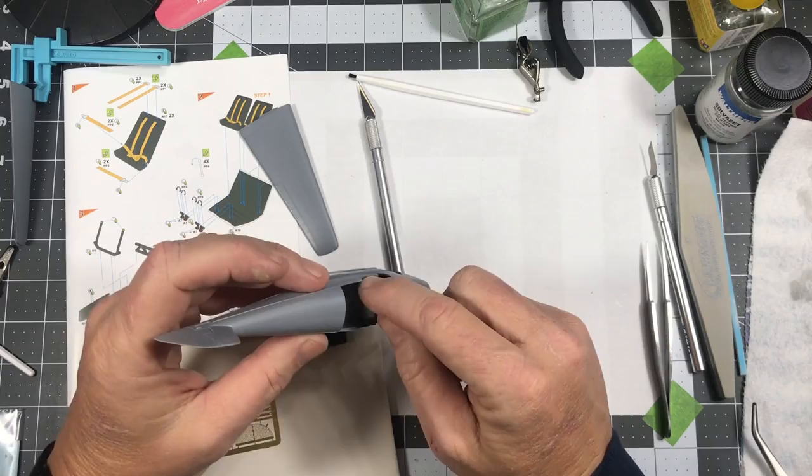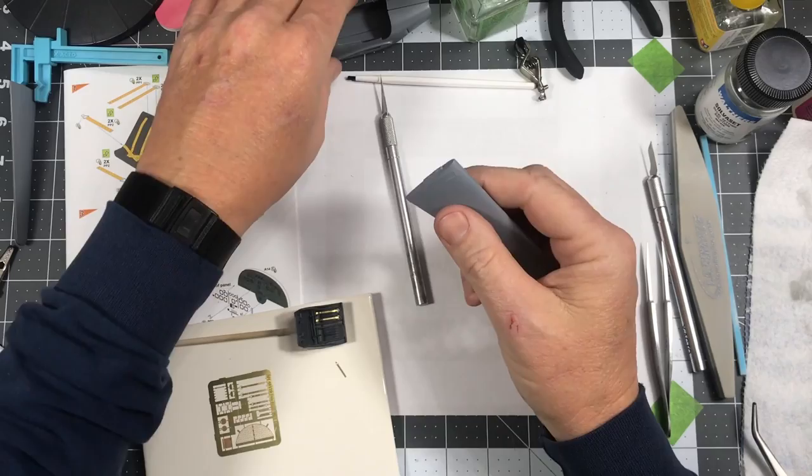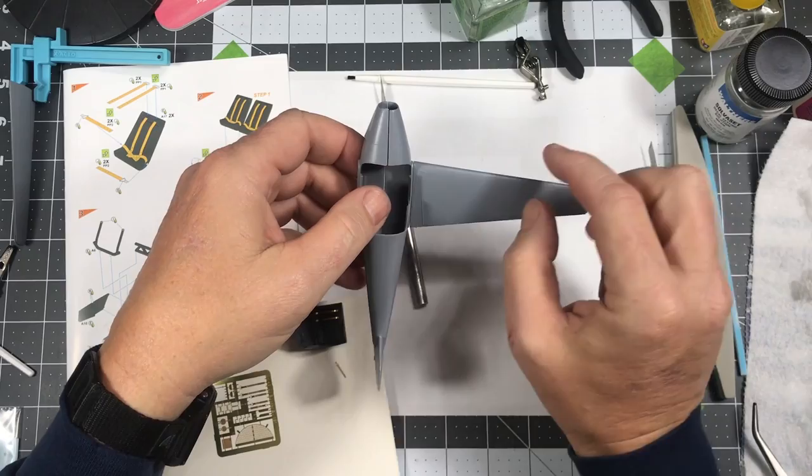I've been working on the wings and I've got one wing done. I'm going to have to do a little bit of trimming to get them to fit just right. There's a bit of a gap, but I should be able to minimize that with a little bit of sanding.